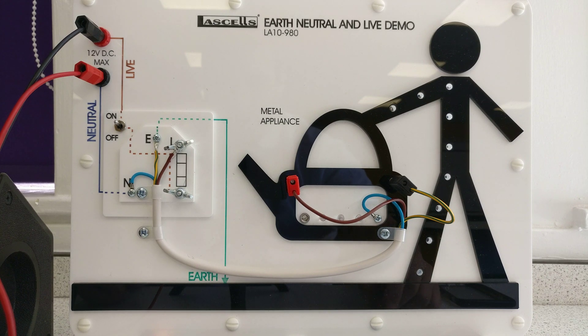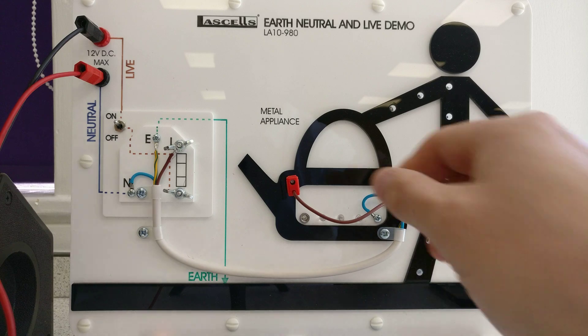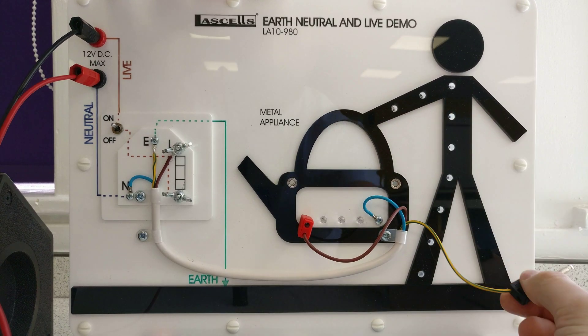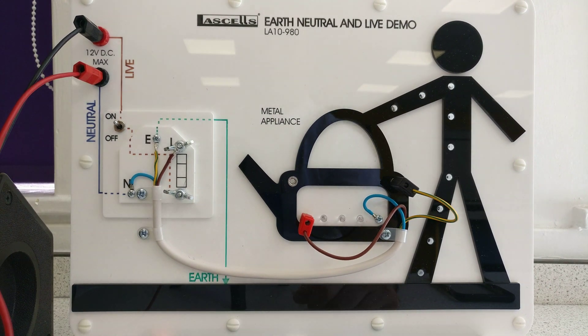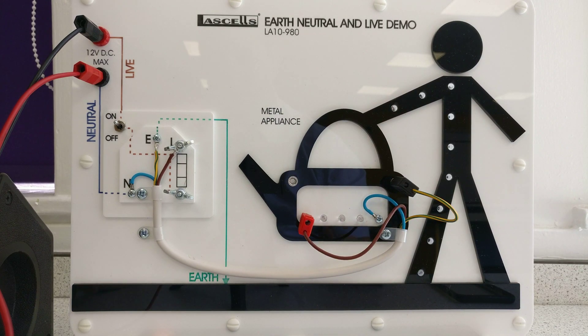The fuse has blown - technically it's just melted and cut the circuit. The circuit came on and then went off. Now even if I plug back in correctly, nothing works - I'd have to come in and replace the fuse. I'd have to pick a proper rating: 3, 5, or 13 amp, depending on what the kettle needed. So there you go - three pin plug.